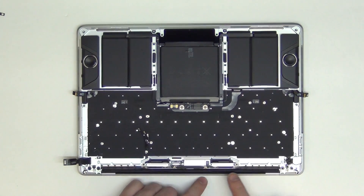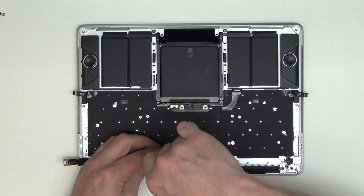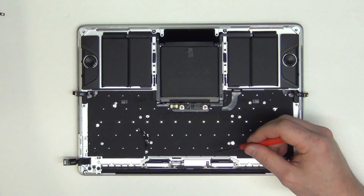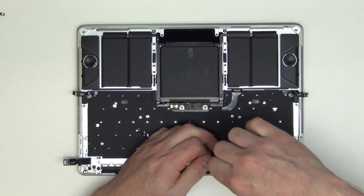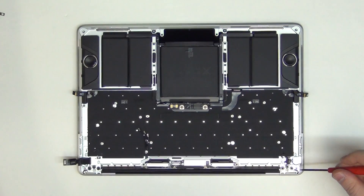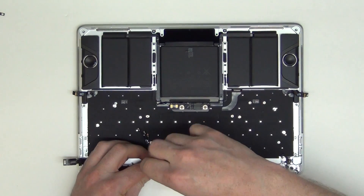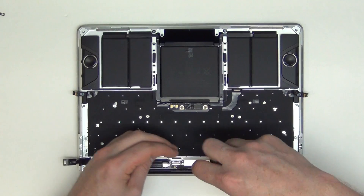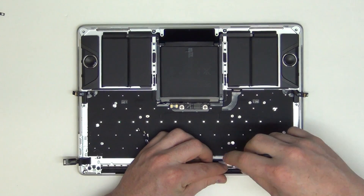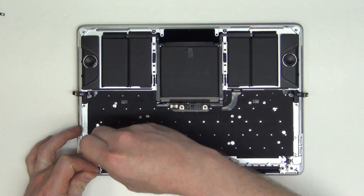Now remove the T3 screws from the display controller board. Then by using your T1 or T2 screwdriver, remove all the screws that are holding down the antenna board assembly.